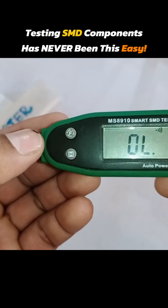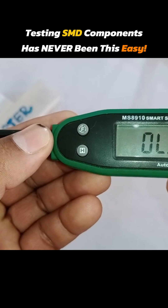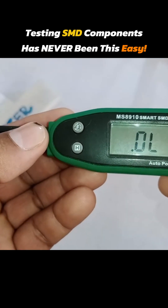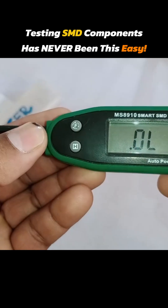The next is continuity mode. You can check the continuity between a wire or a component through this. After pressing the F button, it is now set to diode mode, and you can test any diode in this mode with this tester.